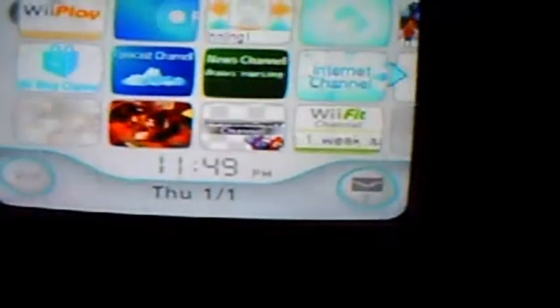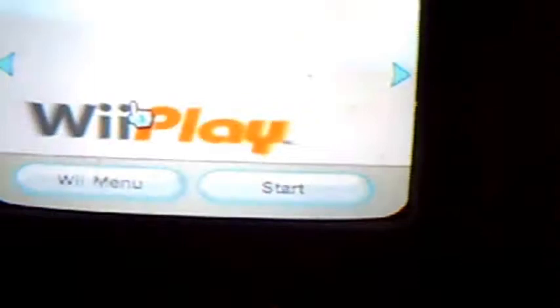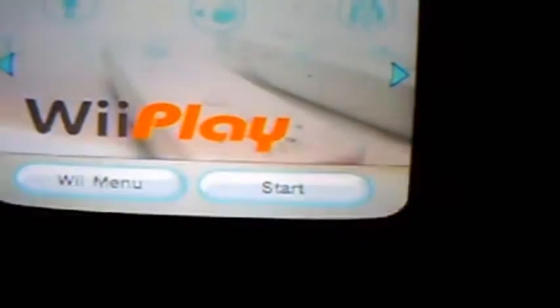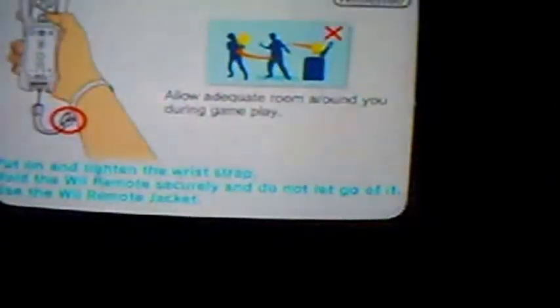Hey guys, it's time for another review, and today's review will be for WePlay. This entire time I'm probably going to be comparing it to a Wii Viewer's review of this, because I actually think this game is well worth the money.